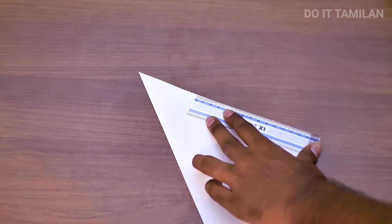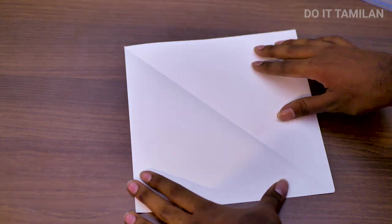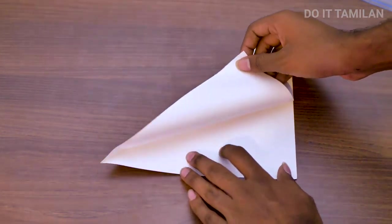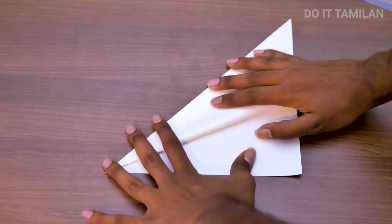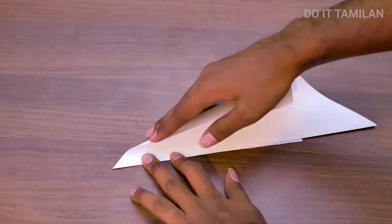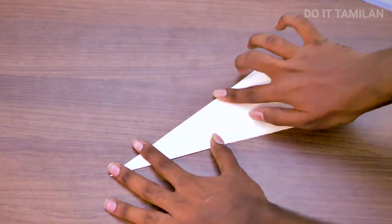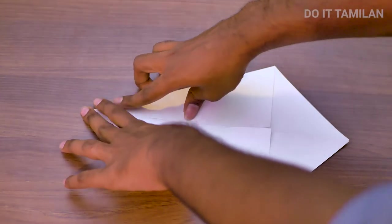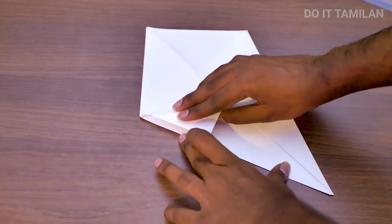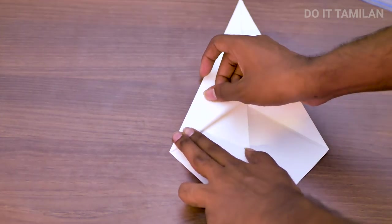We are going to cut the paper in a rock shape. If you look at the front, you will have a shape in a rock shape. Next step, you have to do a folding. If you put the edge on the corner, you will have to cut it over here. Then we are going to cut it over here.